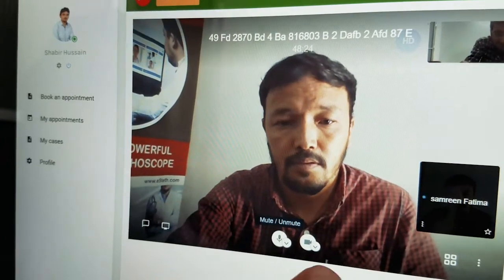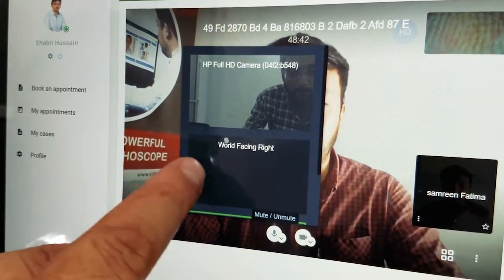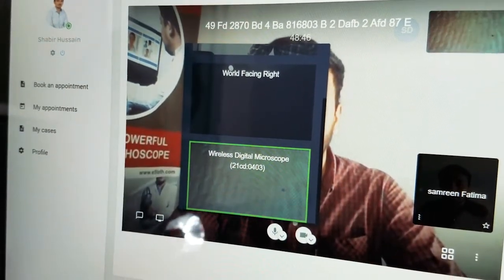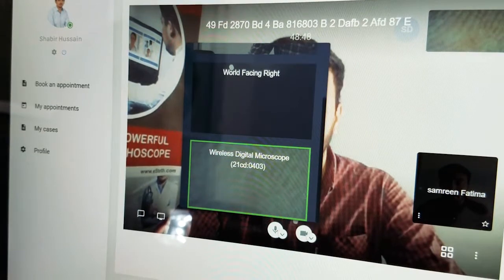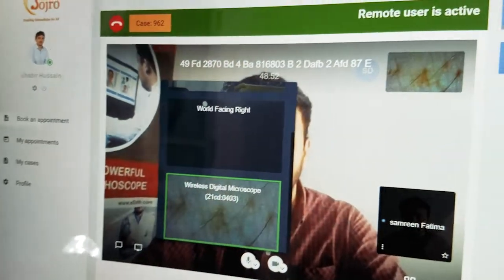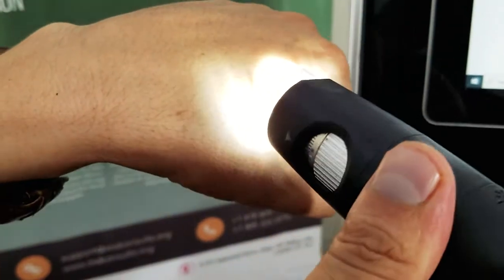As you can see, a dermatology camera has been connected. A skin image can be seen both at the patient end as well as the physician end.